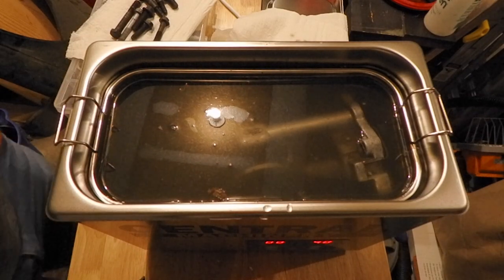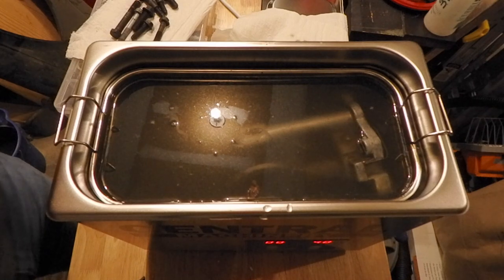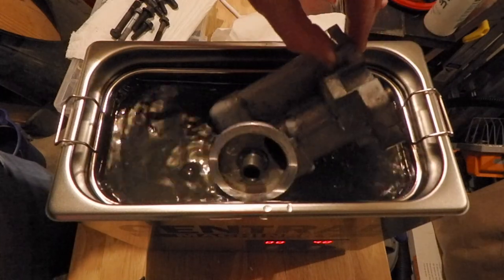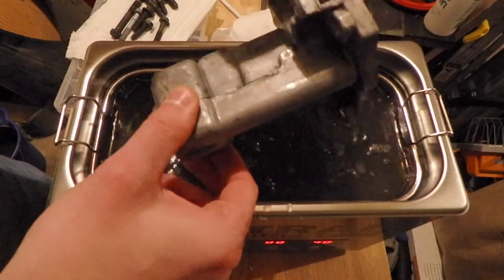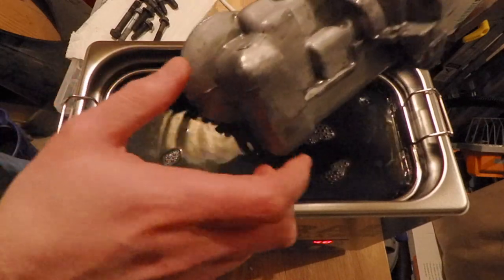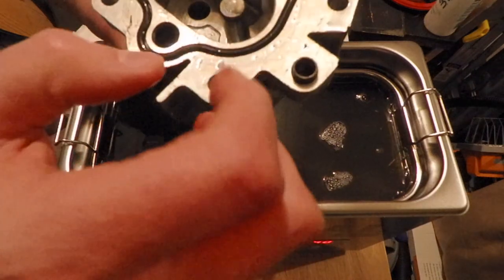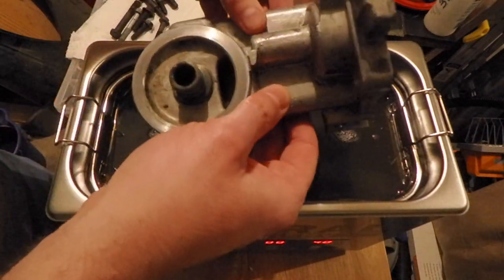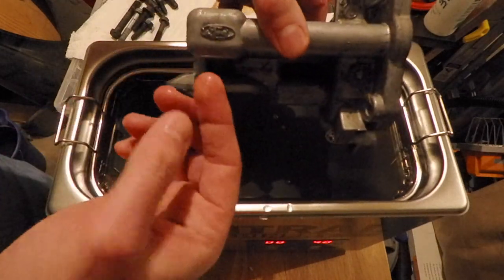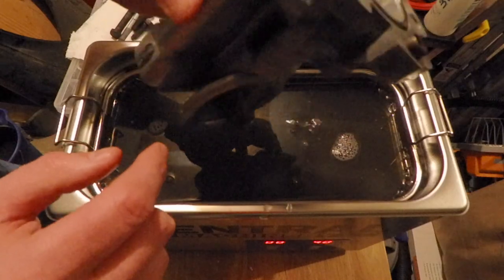Alright, second round — this time with the cheapo detergent. Let's see what things look like. Lots of dirt in the water, that's a good sign. Wow. That's not perfect, but it's much cleaner than it was before. The seams are much cleaner. I think another run through like that and it'll be in good shape. The Ford logo is pretty clean too, so it's getting into all the little cracks and crevices. Pretty happy with that.